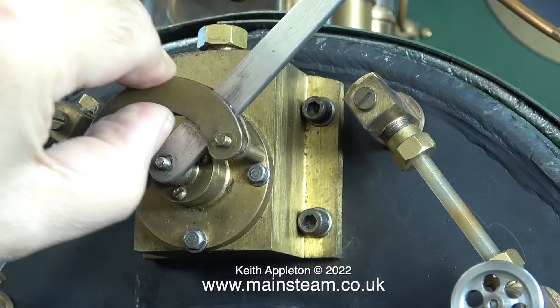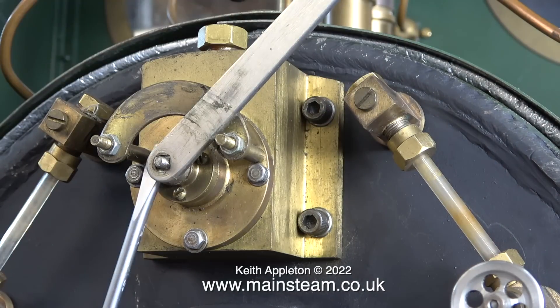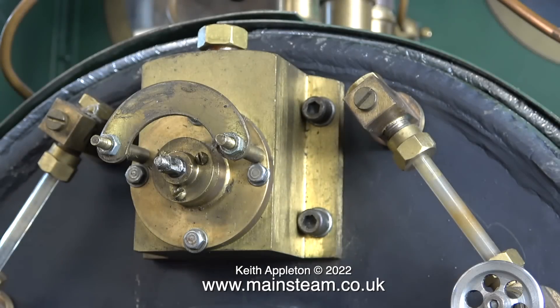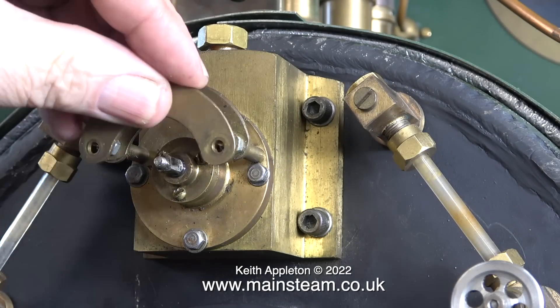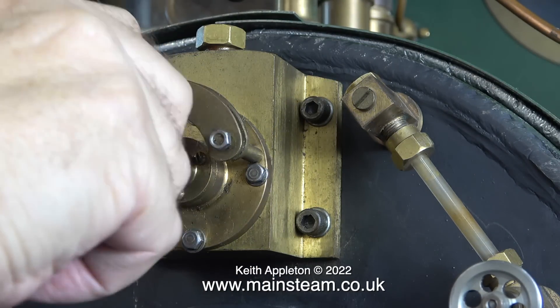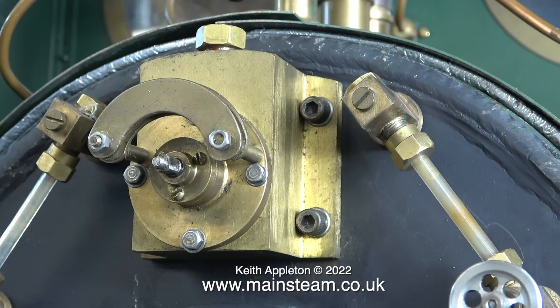This is the regulator. I need to remove the lever, and in order to do that I have to take part of the frame off. Despite removing the frame, the handle didn't want to part company with the shaft, but with the help of a screwdriver for a bit of leverage it came away easily. After removing the lever I replaced the quadrant — I didn't want to lose it.